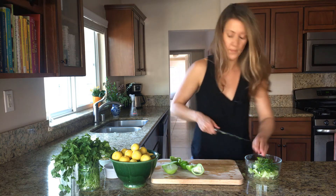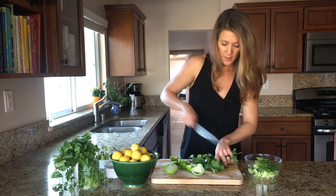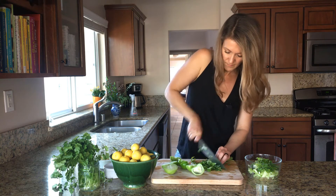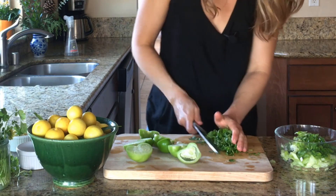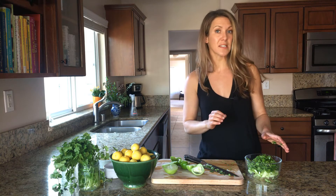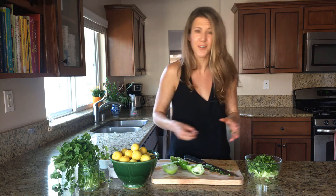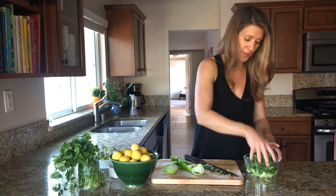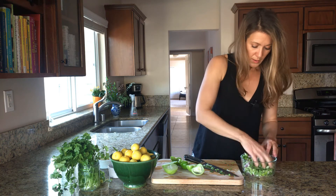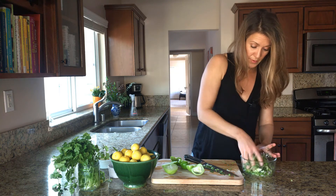This salsa is coming together beautifully. To this I'm going to add a generous handful of fresh cilantro — I'm going to roughly chop this. Now to this salsa we're going to add a generous pinch of sea salt. What this does is it helps draw the moisture out of the cilantro, out of the jalapeño, and those awesome tomatillos. It's going to really bring out the flavors in all of those things. I'm just going to toss it here with my hands, then we're going to set it aside and let the salt draw the liquid out of all of these ingredients.